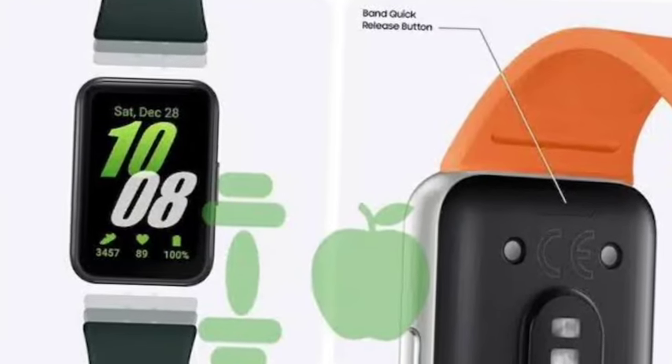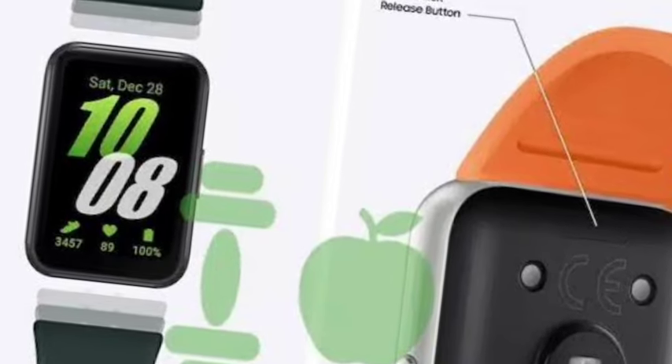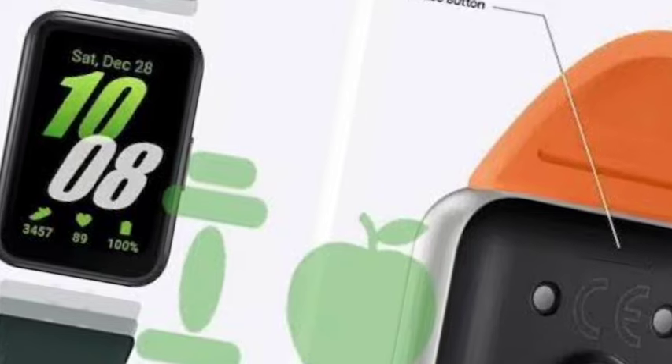It comes with 21 grams of weight. You are getting a heart rate monitor, sleep monitor, calorie count, and full health features.